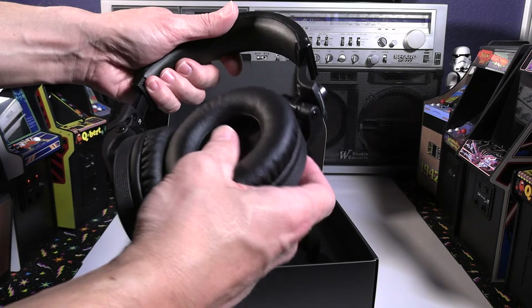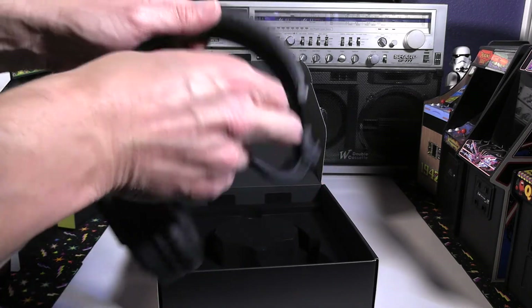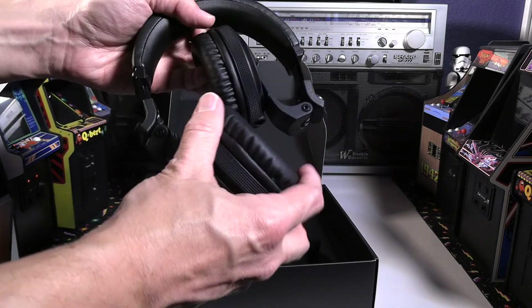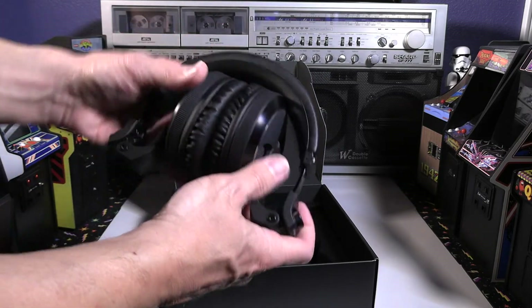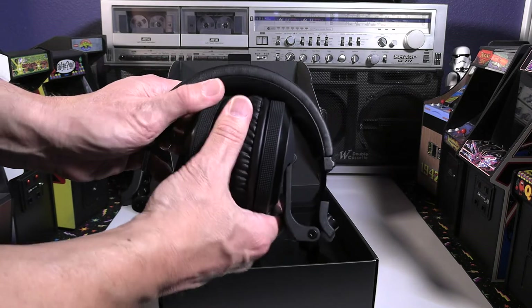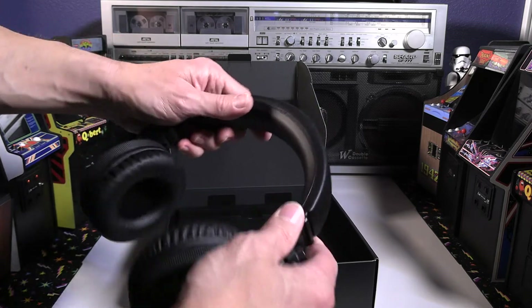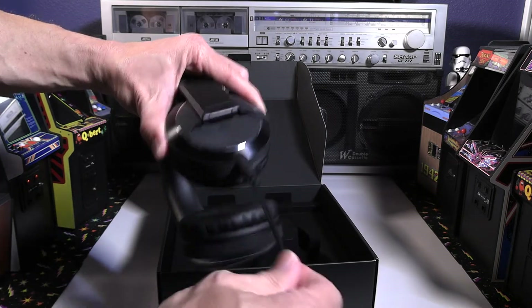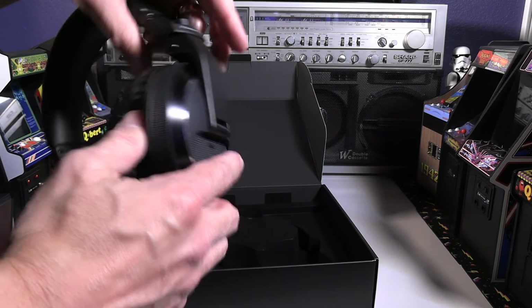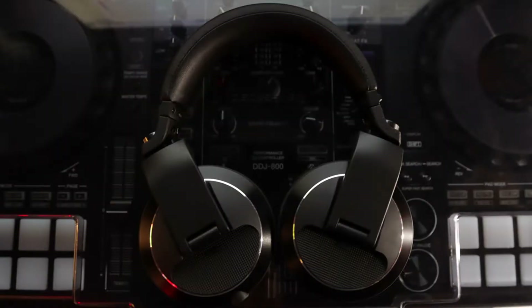We're going to try folding these up to see if they fit into the pouch. It takes a little finagling, but there we go — push it right there, get the other one in, and yeah, it fits very nicely and compactly. This is a very rugged design. Pioneer says these passed the U.S. military shock standard test. There's a good amount of flexibility to them. The cable goes in, twist and turn — very nice. You can replace that cable if it breaks, and it won't come out accidentally at all.